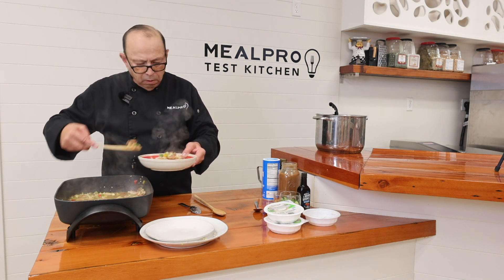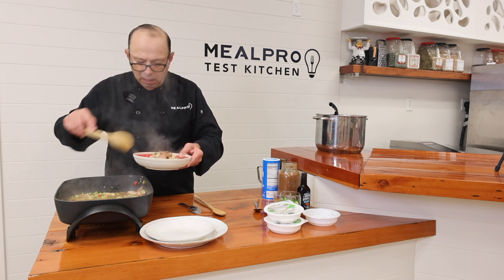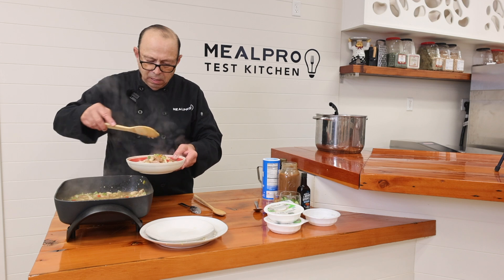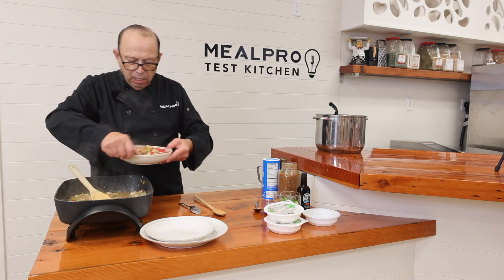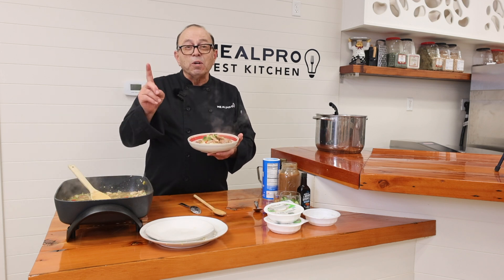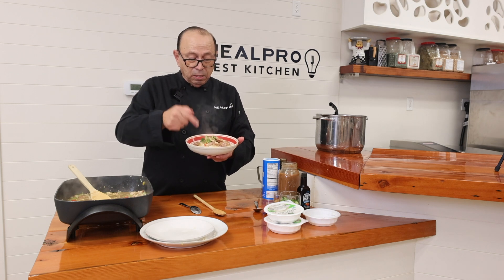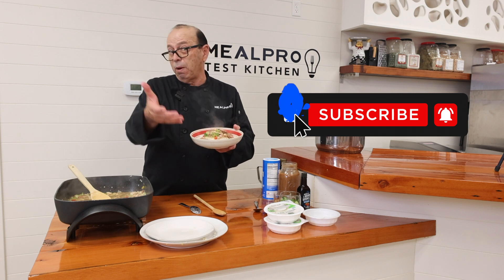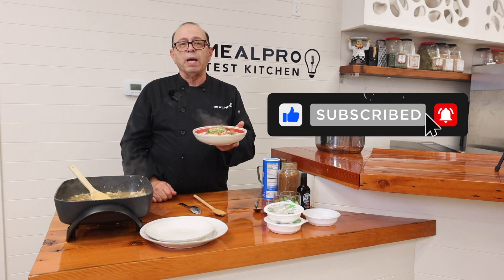That's a Louisiana favorite! So we have leftover turkey from Thanksgiving turned into a nice, beautiful turkey gumbo with andouille sausage. You can put shrimp in there too, right over your steamed rice. Voila!